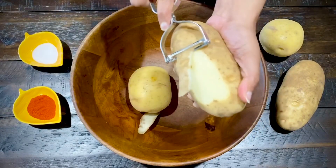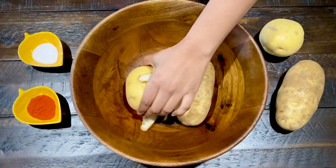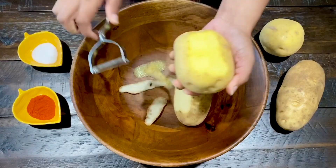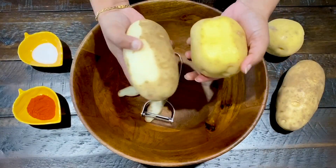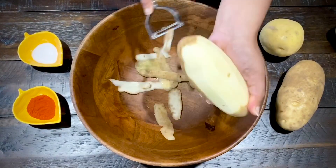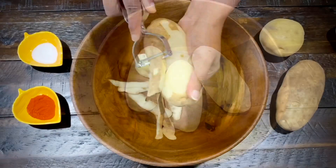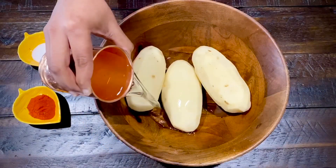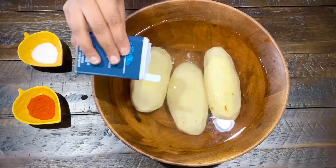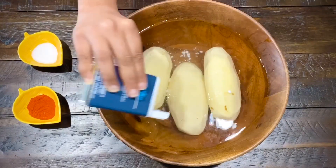The yellow potatoes are half white inside. For the chips, soak the potato slices in cold water for 10 minutes.